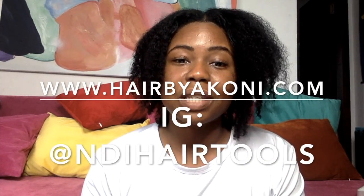So this is just a quick little wash day video. I hope you guys are cleansing your hair. Whatever your products are, try to make them as natural as possible because we're trying to promote healthy hair. The link is below: www.hairbyakani.com. You can check us out at NdiHairTools on Instagram — that's NdiHairTools — and as always, at Hair by Akani. These brushes are available for sale now on the website.